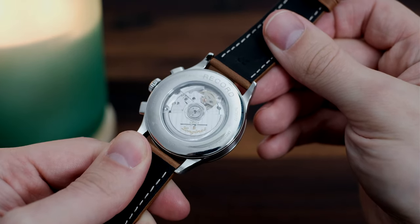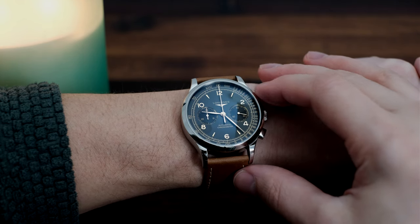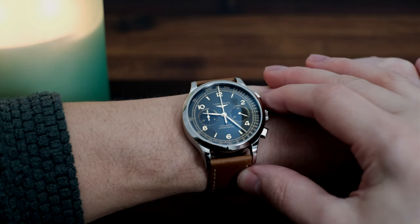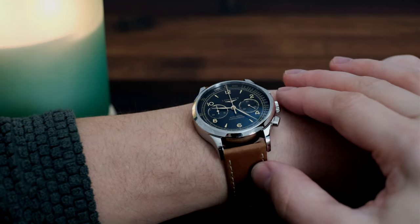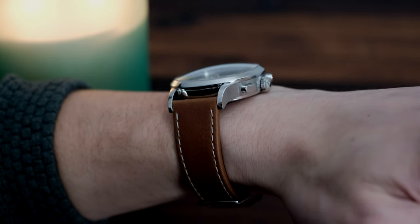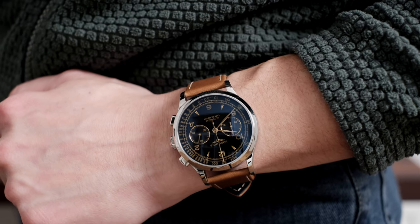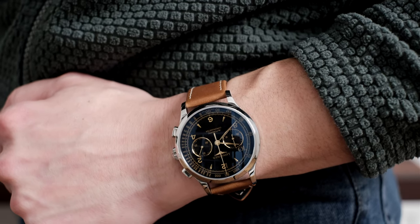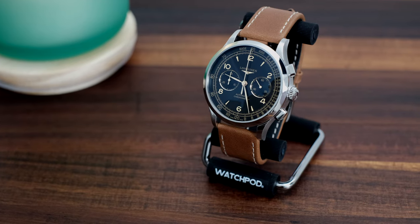The Record chrono comes in at 40mm, rare from any brand as chronographs always tend to lean on the larger side of the spectrum, sometimes simply because of the movement that doesn't fit in smaller case sizes. This of course can be subjective depending on your wrist size, but 40mm also happens to be a happy medium for those with small to large size wrists. Only a few other much more expensive watches get this right.